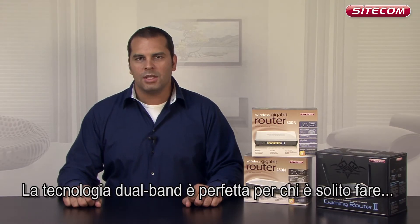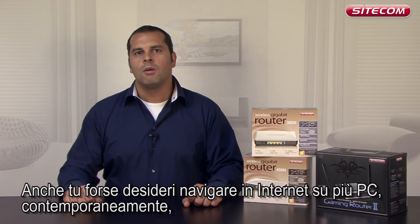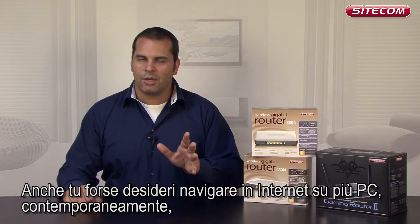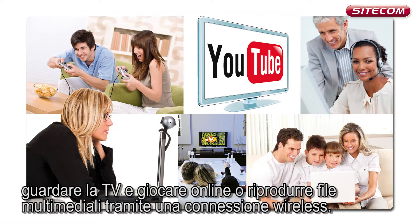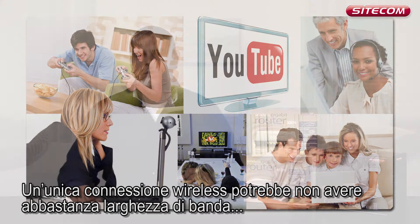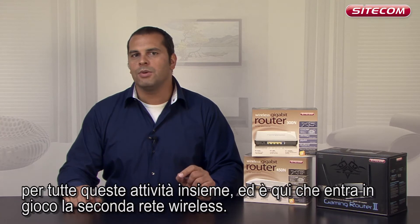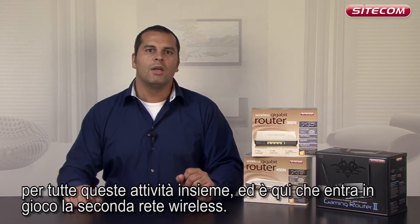Dual band technology is great when you want to make heavy use of the wireless network at home. Perhaps you want to surf the internet on several computers at once, watch TV online, play games or play media files via a wireless connection. A single wireless connection may not have sufficient bandwidth to enable you to do all those things at once, which is where a second wireless network comes into its own.